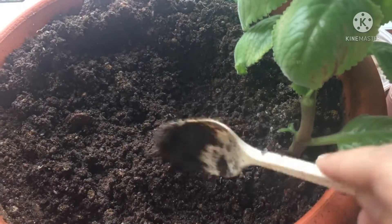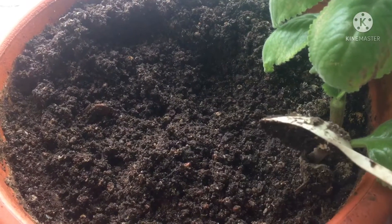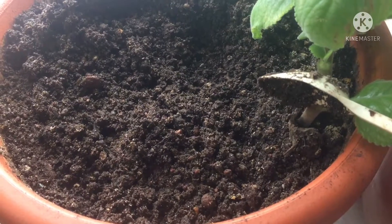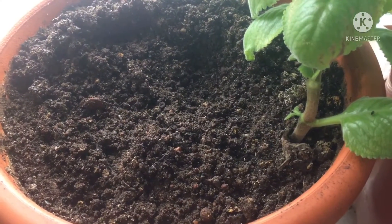I have earthworms, I have worms, and I have the isopods in this pot. So let's let them get to work and we'll see what happens to the apple in a week.